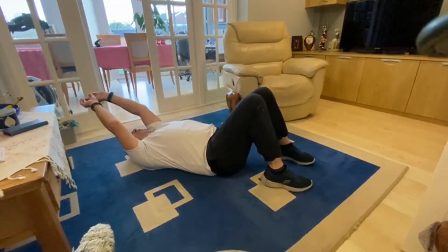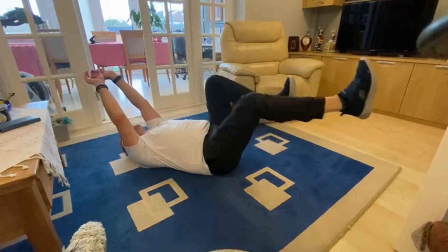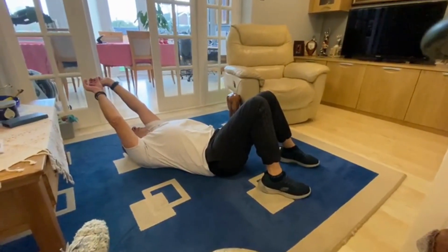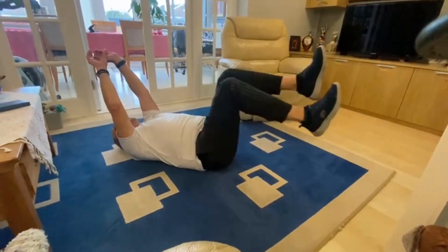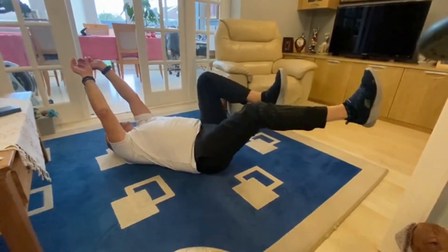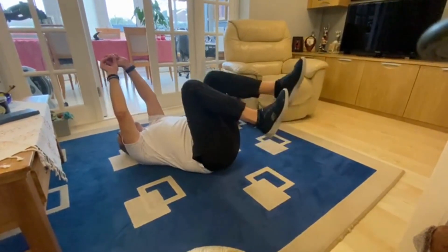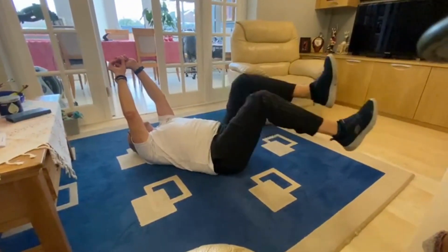He puts his legs in the air and does a cycling motion with his arms up. Not only is this working the abs, it works the legs as well. David has already been for quite a long run this morning so his legs are a little bit tired. You can do this laying on your bed, which I'm sure our wonderful Nancy will show us.